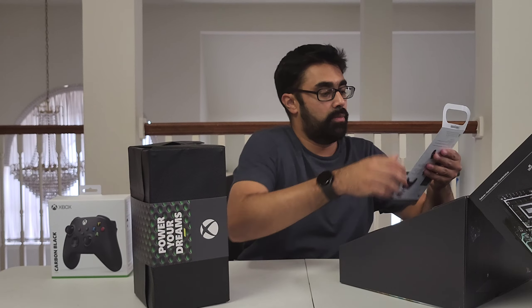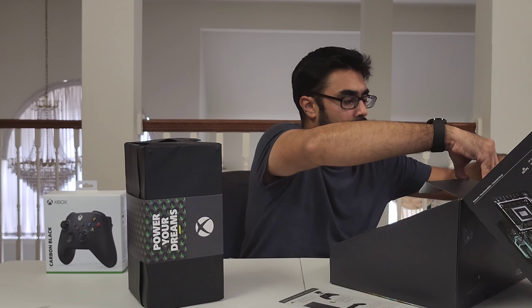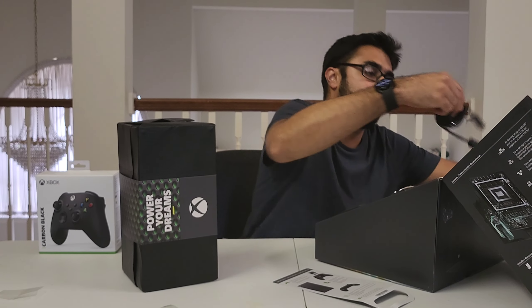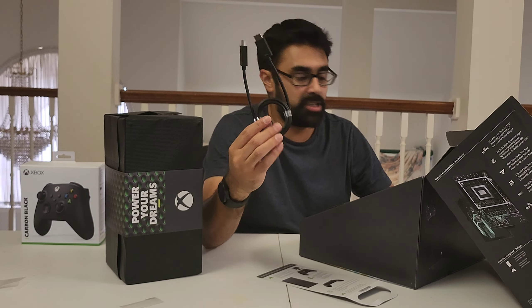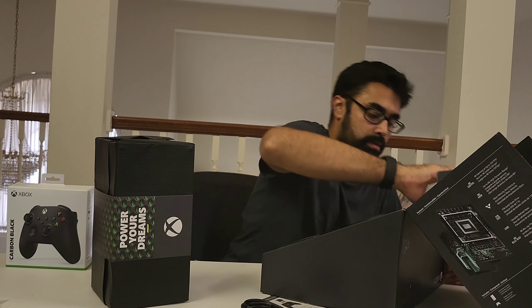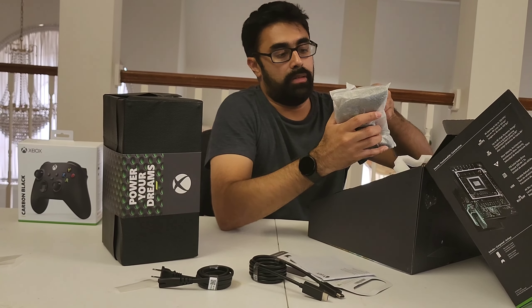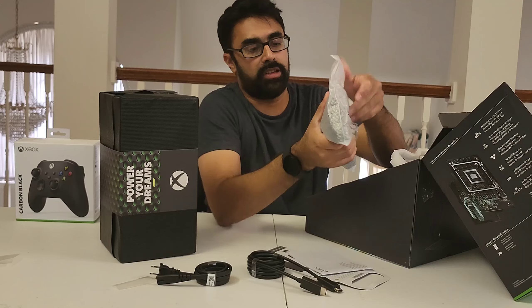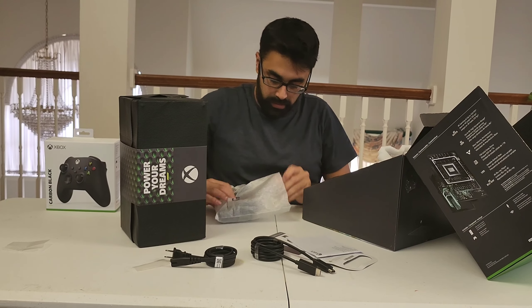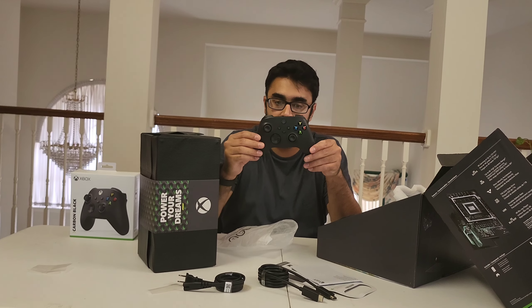This looks absolutely amazing. This thing is heavy. So here we go, guys — this is what we have. Power your dreams. We have our bunch of instructions. The high-speed HDMI cable. Power cable.